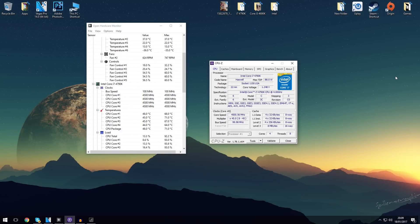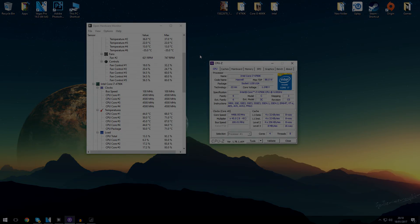I've settled in at 4.5 gigahertz, as you can see. The voltage I'm using is 1.24 volts. To get to 4.6 gigahertz I would have had to use 1.324 volts, and because I have a Hyper 212 the temperatures would jump up to around 91 degrees peak, which is slightly above my comfort zone. So I've dialed it back to 4.5 gigahertz, which allowed me to lower the voltage to 1.24 volts, bringing load temps down to around 70 degrees — that's around the comfort zone you should stay at. Now I'm going to show the comparisons between the i5 4690K and the i7 4790K.